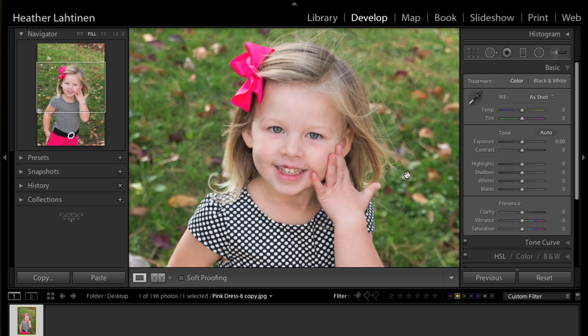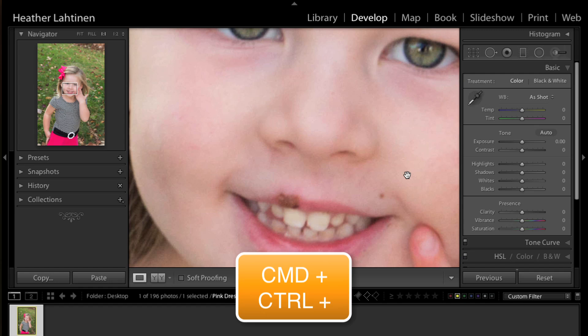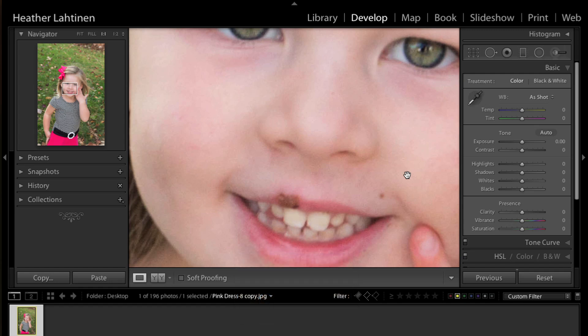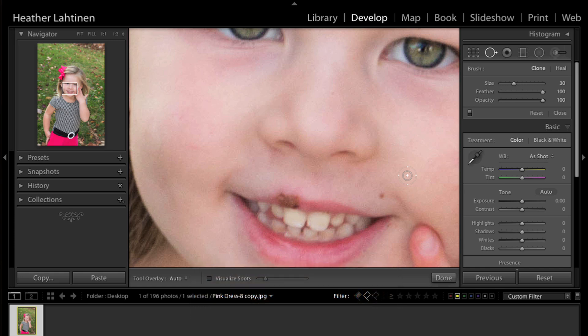The spot removal tool was upgraded in Lightroom 5, so you will need Lightroom 5 for this exercise. I'm going to press Command Plus (or Control Plus on PC) to zoom in, then press Q on my keyboard to access the spot removal tool. The size, feather, and opacity all look good for now.